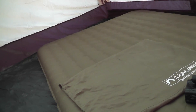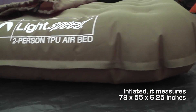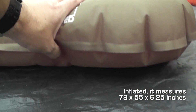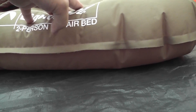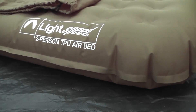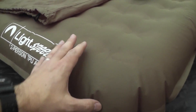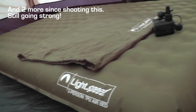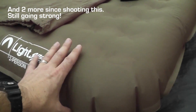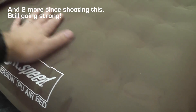It is a very comfortable mattress. The loft on it has got to be six or eight inches — it's a pretty high mattress, so you've got lots of cushion between you and the ground. You're never going to feel the floor. It's nice and durable too; I haven't seen a leak yet across three to four camping trips with it.